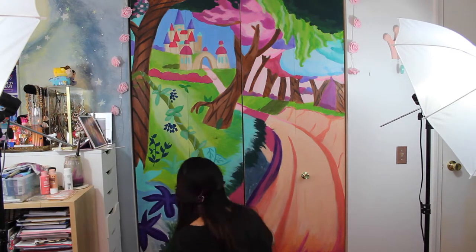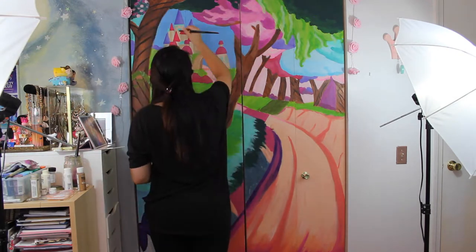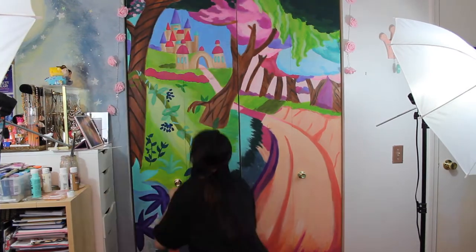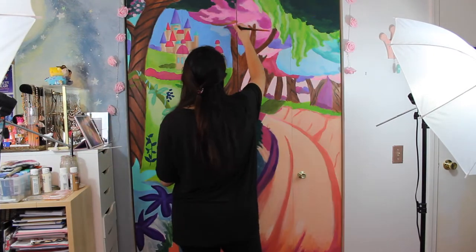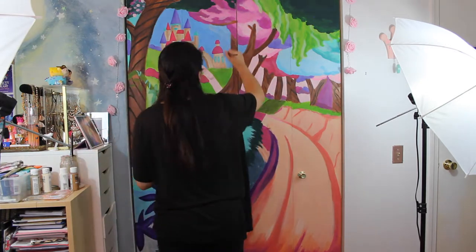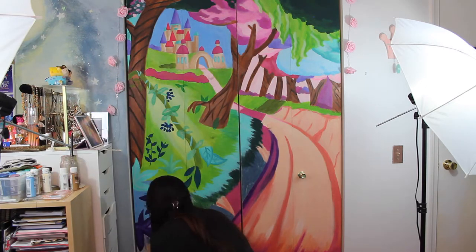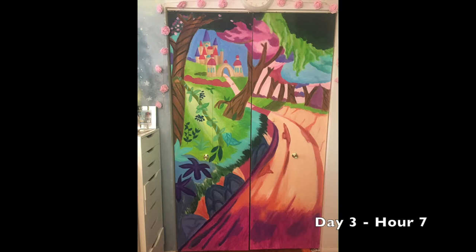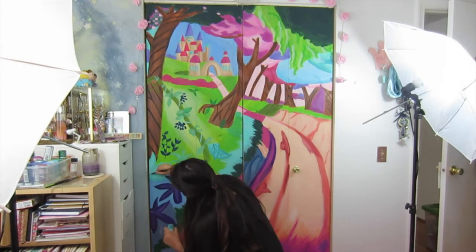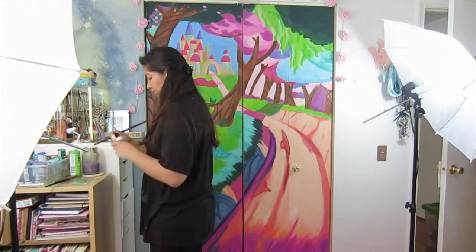Overall this project took maybe nine hours or so — it was definitely a very long undertaking. I would want to allot a full week to do this instead of burning it out over many months. This is the end of day three, around hour seven. I'm pretty much done except for the finishing details and the lightest highlights.